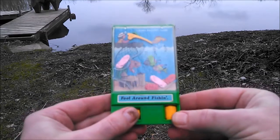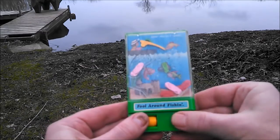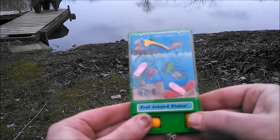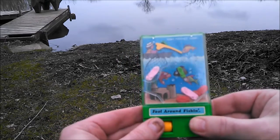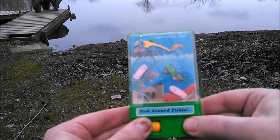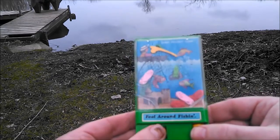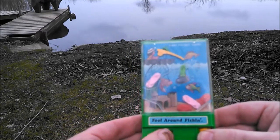The way it works is there's a little magnet under there and it goes back and forth. You can see the little green fish moving back and forth there a little bit. So what you want to do is basically get the fish up into the fishing thing like so.